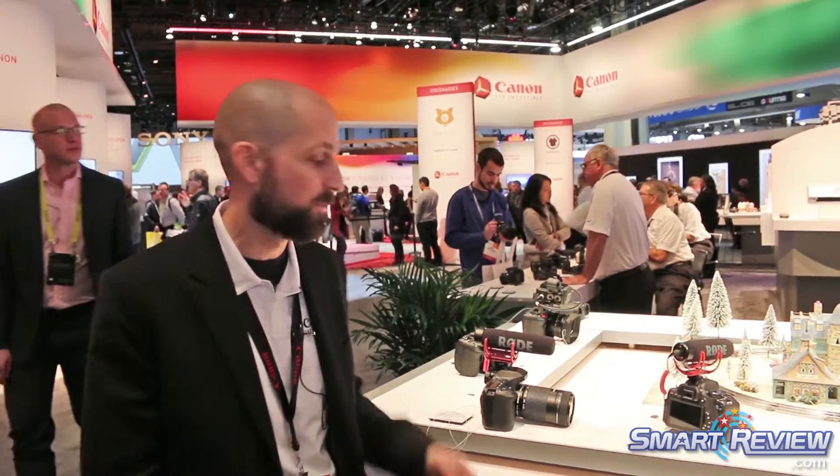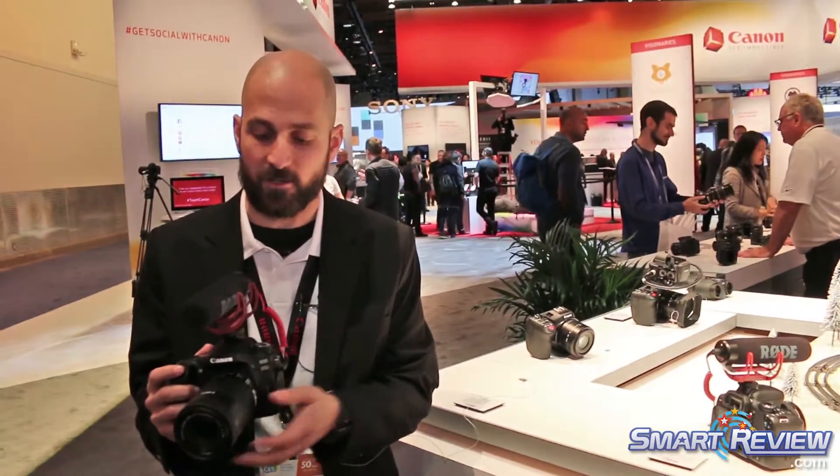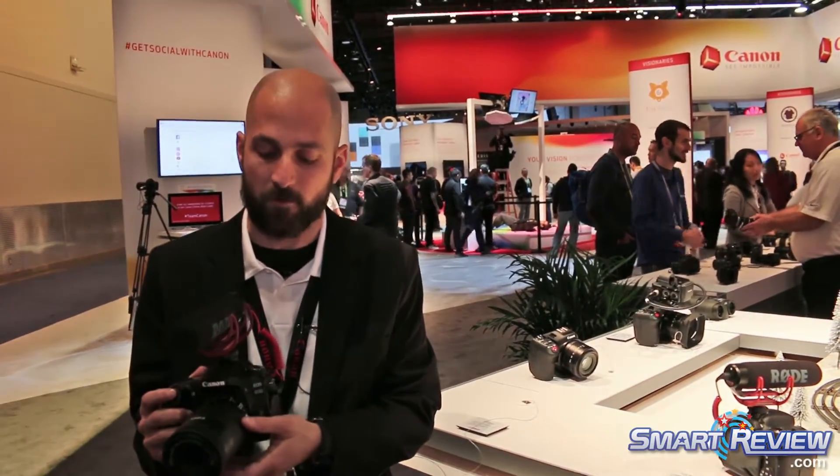Welcome to CES 2017. My name is Jason and I'm going to show you something really great about the Canon booth here. In my hands I have the 80D — this is the 80D Video Creator Kit. You can see that we partnered with Rode Mic to have that available to people.